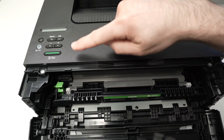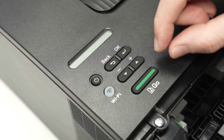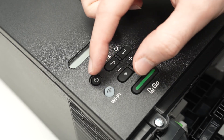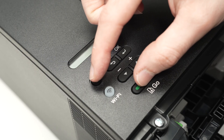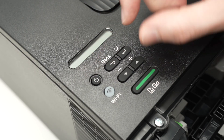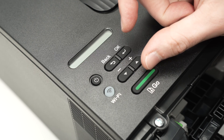Go to the control panel and turn on the printer by pressing the Go button while holding the Power button for about two seconds. Then release the Power button and keep your finger on the Go button for another three seconds.